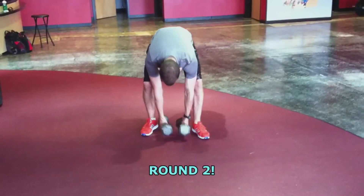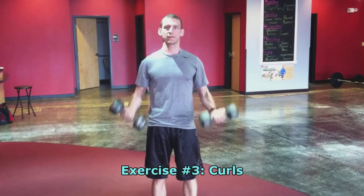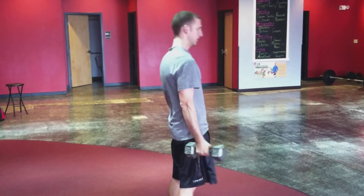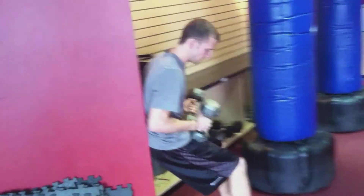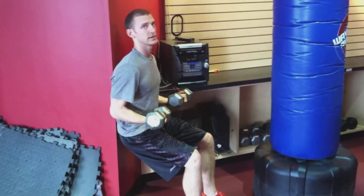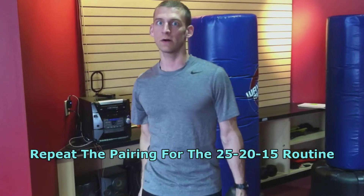The second round is 25, 20, 15 — this time it's going to be curls. Start with 25 curls. Keep your back straight, you don't want to rock up and down — steady curls. After you get 25, go to a wall — any wall will work — squat down and hold for 30 seconds. It gets tough in both your arms and your legs. Then do 20 curls, another 30 seconds on the wall, then 15 curls and 30 seconds on the wall.